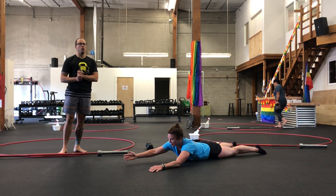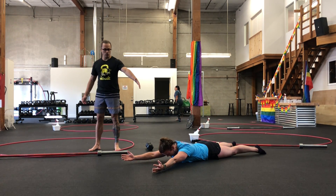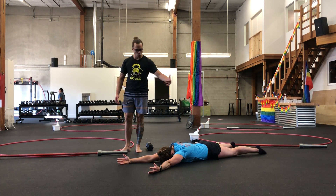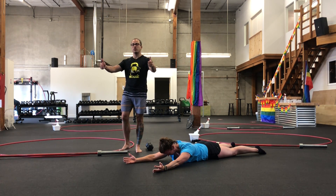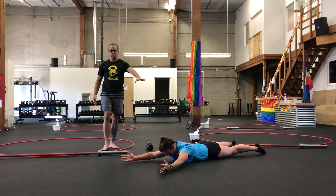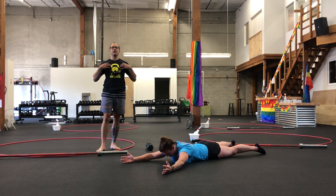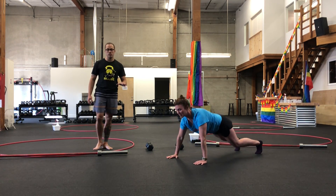Third movement here is prone-Y. You're going to be lying face down. Notice what Molly did here with her shoulders — go ahead and let those relax. Your shoulders are going to want to roll forward; pull them back down towards your heels. Palms should be facing each other, thumbs towards the skies. We're going to lift those arms up. This movement should be happening through your shoulders and your arms, not so much trying to lift your chest off the floor. Nice job, Molly. We're doing ten of those.